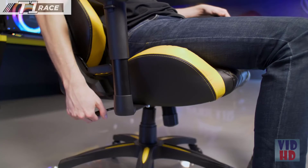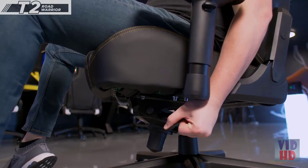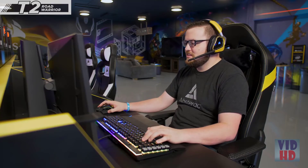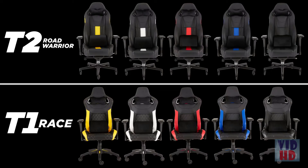The steel construction gas lift allows you to raise or lower the seat height effortlessly. On the T2 Road Warrior, you can tilt the seat as well for additional adjustability. Heavy duty wheels stay put when you're gaming, provide stability on all surfaces, but also glide when you need to move your chair. Each chair comes in a variety of color options, so you can pick the one that best fits your battle station.